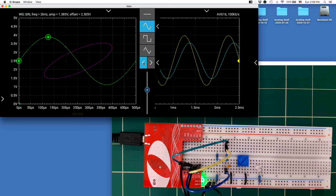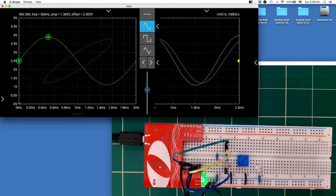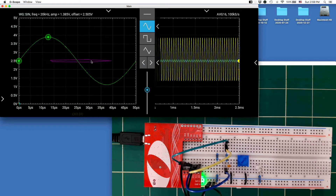The XY plot of the low-pass filter is fairly interesting. At low frequencies, the two waveforms are in phase and the plot traces a line at about 45 degrees with a slope of one. As I increase the frequency, it becomes an ellipse — the ellipse rotates and changes eccentricity. At higher and higher frequencies, the output (on the vertical scale) gets smaller and smaller, so the ellipse approaches a horizontal line, indicating the output is being attenuated.